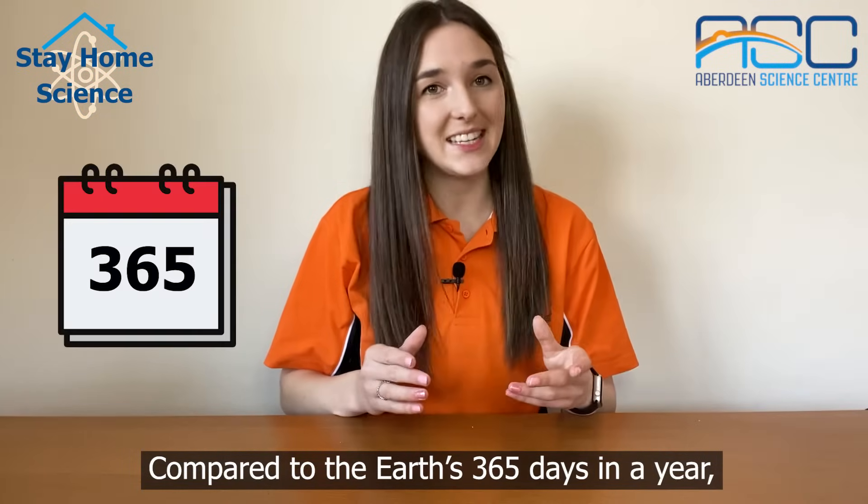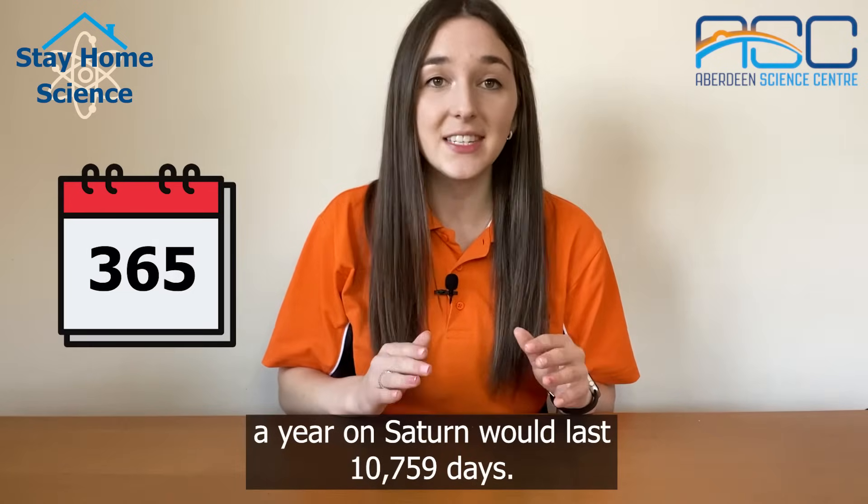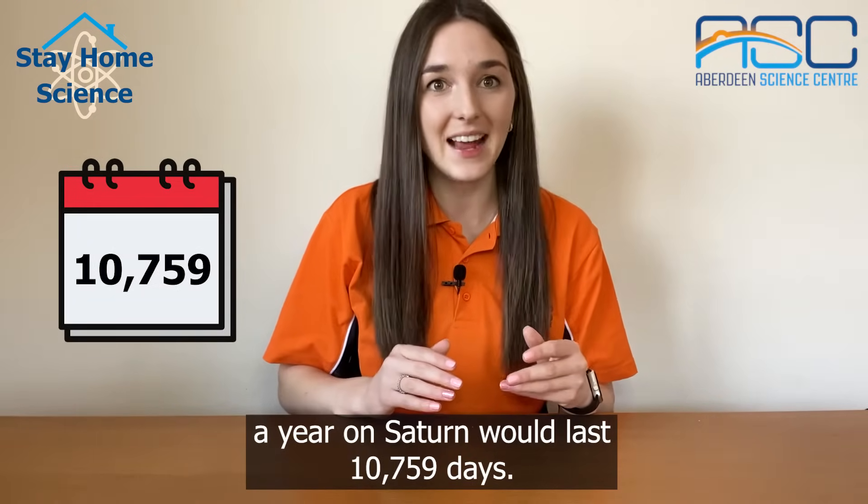Compared to the Earth's 365 days in a year, a year on Saturn would last 10,759 days.